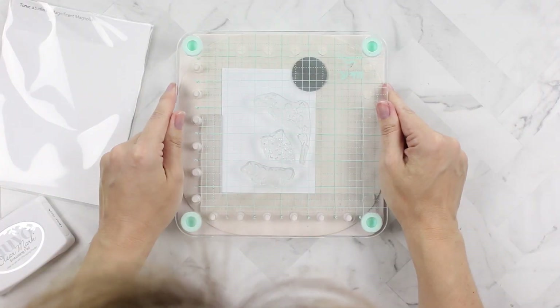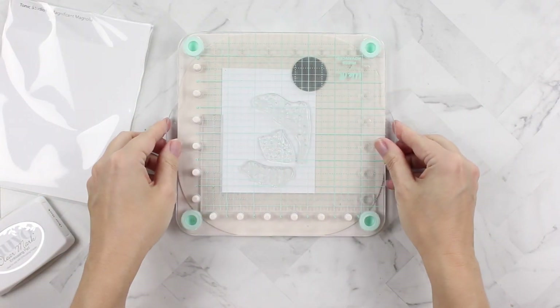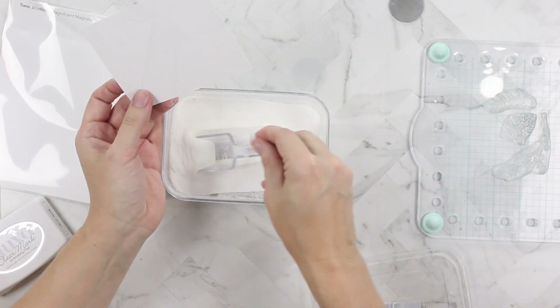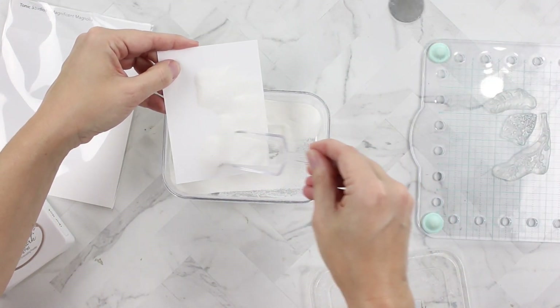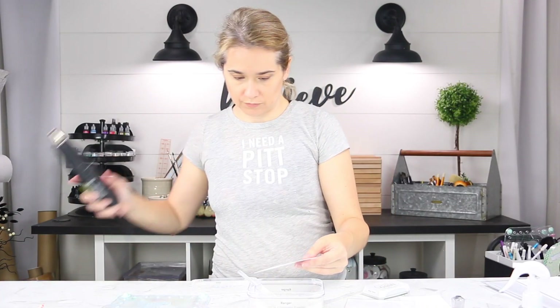I'd like to do an emboss resist technique today. I'm using white embossing powder — I've stamped it with clear embossing ink and now I'm heat embossing it with white embossing powder.